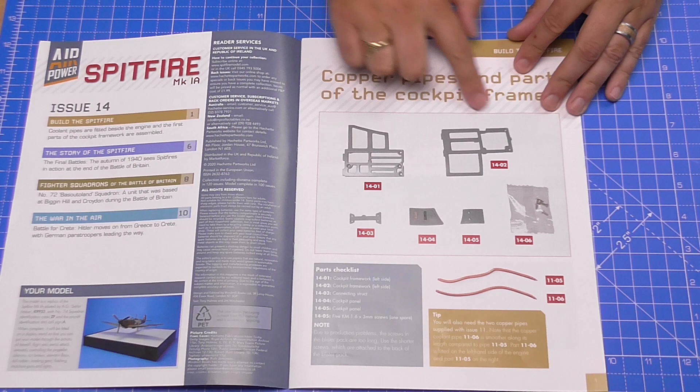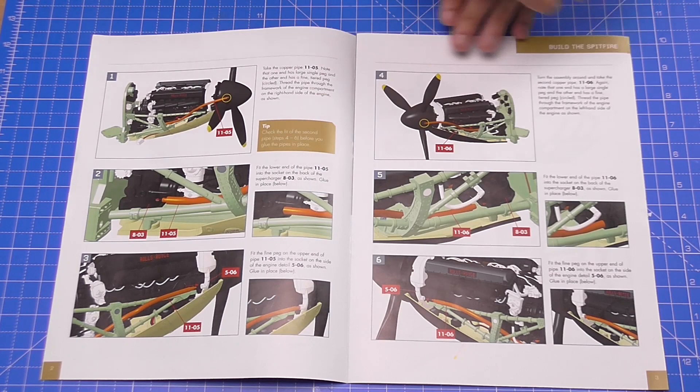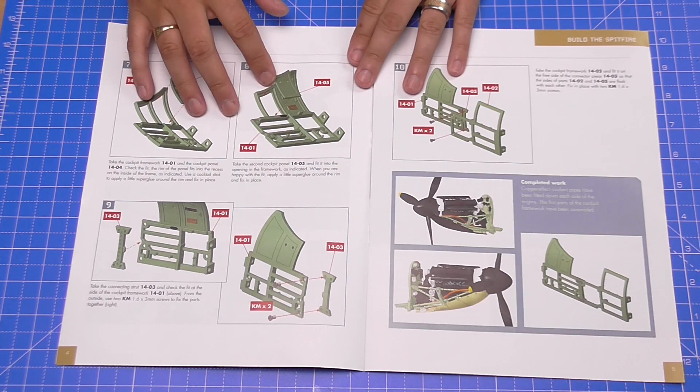As you can see, we've got parts for the cockpit here - all of these parts are metal, which is really good. But we're going to be doing that in the second half. The first two pages are just to put the copper pipes from issue 11 into the engine, and then they go into the bottom of the supercharger at the back. The next page shows us how we're building the cockpit. Some subscribers are up to issue 18 now and that cockpit really does look impressive. This issue is the last delivery I've had so far, so I'm now waiting for issues 15, 16, 17, and 18 - hopefully arriving in the second week of July.